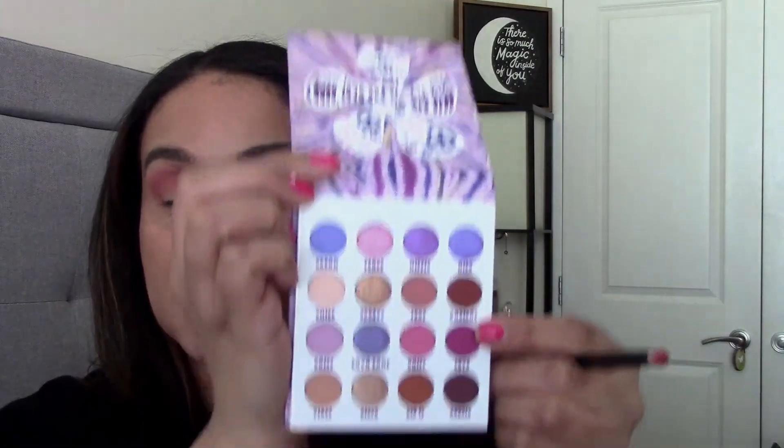I'm just going to buff very lightly and there isn't any harshness. Going back into the 27 brush just to lightly buff where we laid down the Radical shade. Going back in with the 26 brush, I'm going to go into the shade Love — just going to roll it in. The shadows are a bit powdery, but I haven't experienced any fallout. I didn't experience fallout yesterday and I'm not experiencing it today.